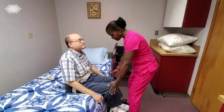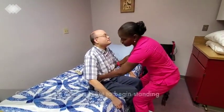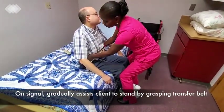I'm going to put my legs on your legs so that you don't fall, knee to knee. And on the count of three, I want you to stand up, okay? With my hands coming in an upward position on the gait belt. On the count of three, stand.